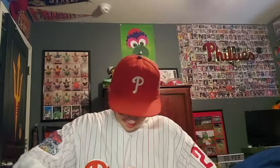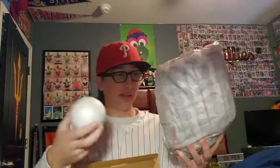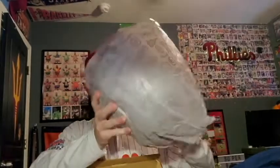Oh my. It comes in with a ball — well, not really a ball, it's like some styrofoam. This is definitely going to need some breaking in.